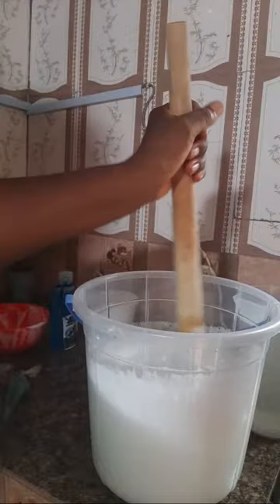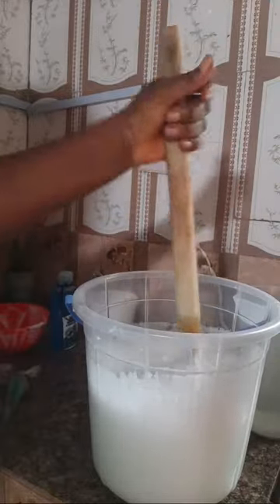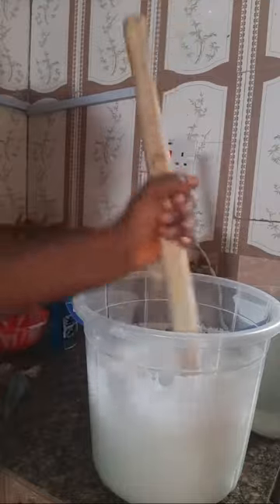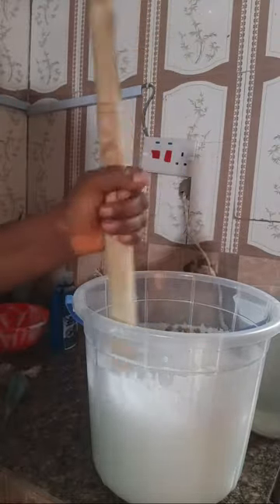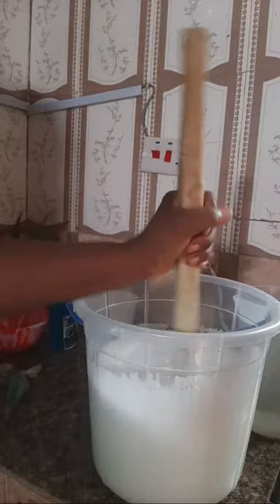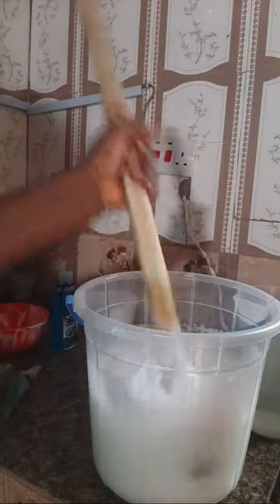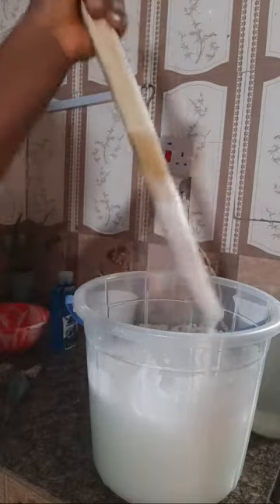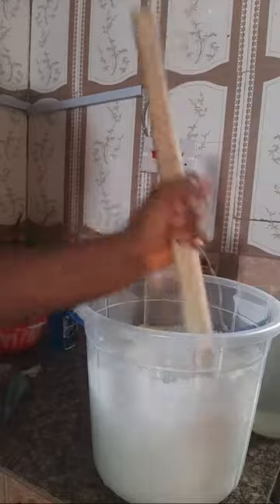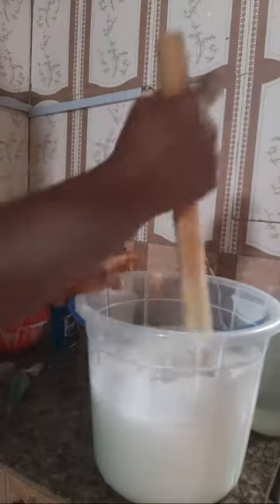We can make things ourselves and cut down costs. Even if you have money, there is the joy of making things yourself - like when you cook and do things on your own, that satisfaction of seeing the result of what you've made is so satisfying, and you know what goes into what you are using. I'll show you how to make air freshener - there's a gel air freshener - and also bar soap, bathing soap, medicated soap. Tell me what you'd like to learn in the comment section and I'll do it.